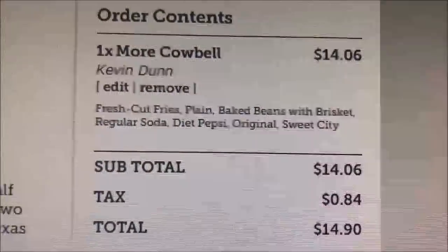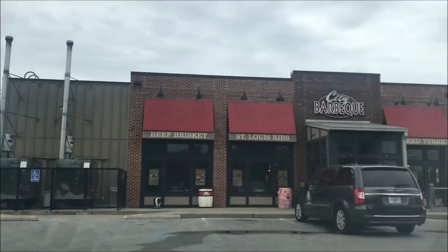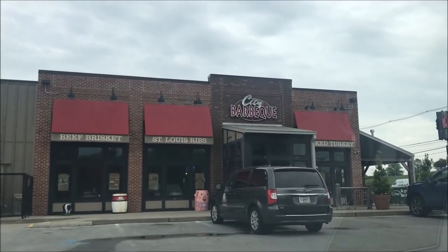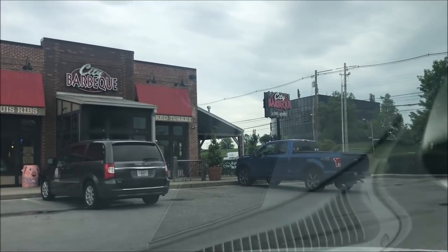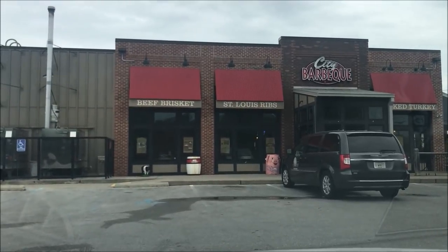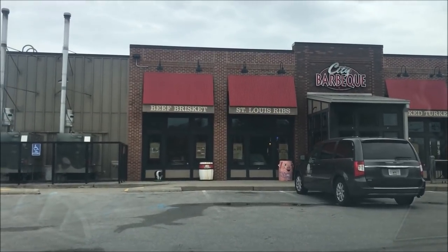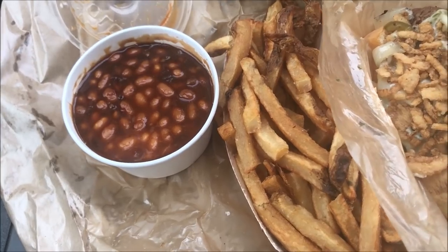Here's the City Barbecue — this is the side view. The front is actually cooler but I couldn't get to it because it goes right to the road. That's the building. I'm going to go in and pick it up and I'll be back to show you what I got.